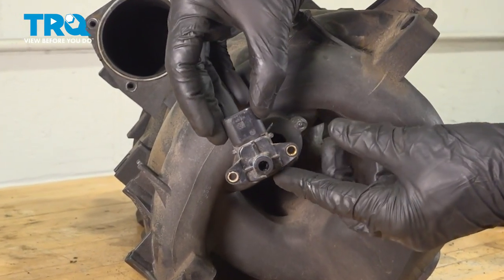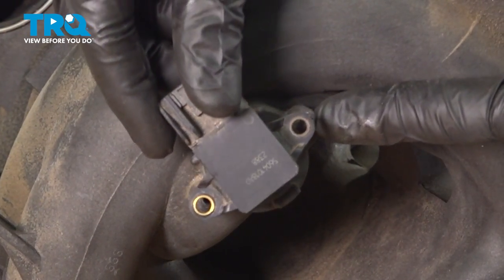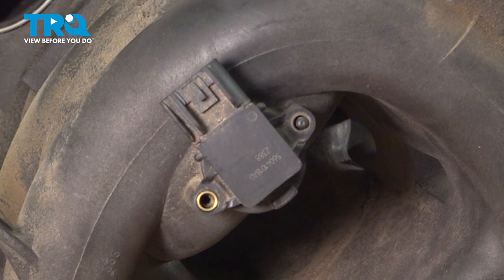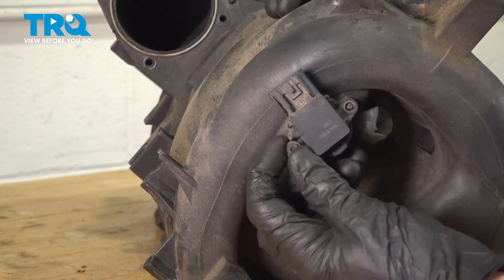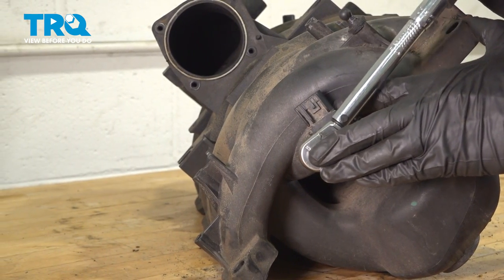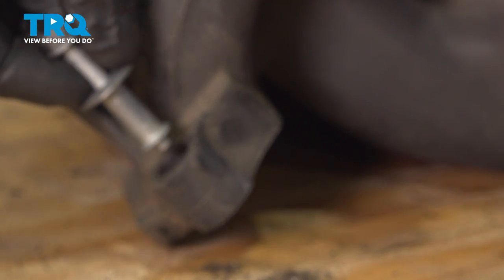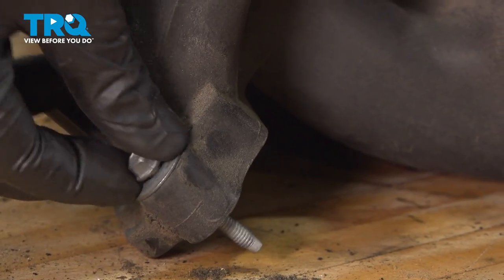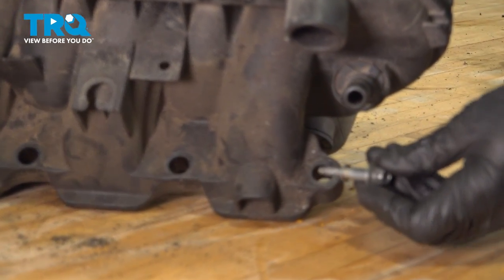Alright friends, let's prepare our intake for installation. Take that MAP sensor and put it in position. You'll find on the intake you have an alignment tab and an alignment stud. Press this into position. Once you feel as though you have it bottomed out with the intake, continue on to starting in your 7-millimeter headed bolt. Snug it up and torque that to 25 inch-pounds. Now we can continue on to installing our two corner mounting bolts — make sure you put those into the same ears as when you had removed them.